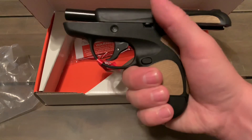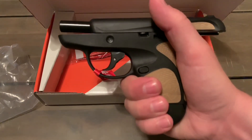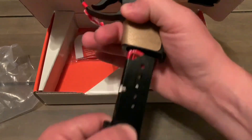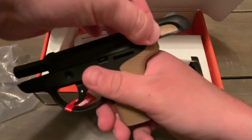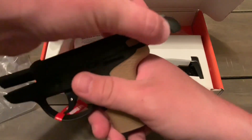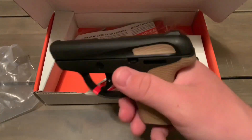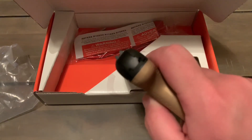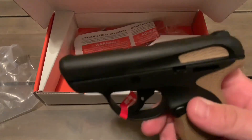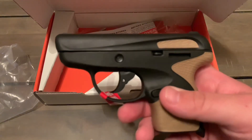Unlike the Ruger LCP for example, I can actually get a full grip on here, sort of. Let's eject that magazine and rack the slide. These slide serrations — they're not really serrations at all, it's like a piece of rubbery material that's indented into the slide, which is kind of neat. The sights are not great; they're just grooved into the slide, but that's what you expect for a 380 little pocket pistol.